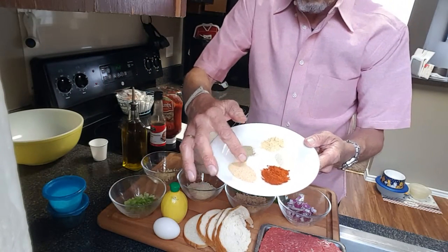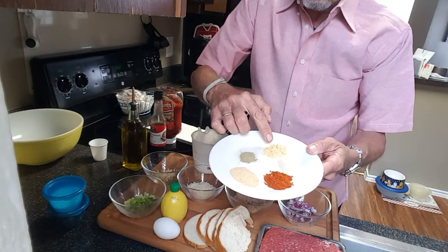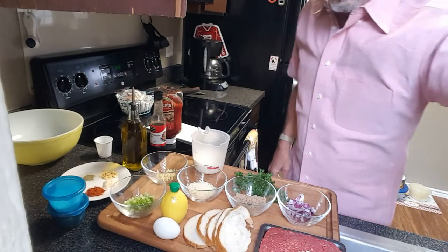We've also got some spices: granulated garlic, some paprika, granulated onion powder, some dried mustard seed, and some dried thyme. With that said, let's get this thing started.